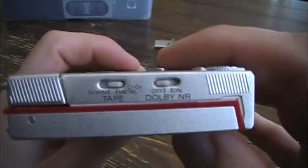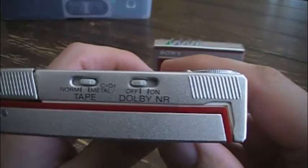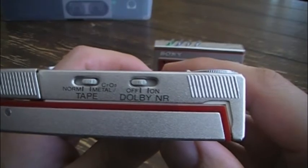It also had Dolby Noise Reduction B, which was remarkable at the time too, and it played normal, chrome, and metal cassettes.